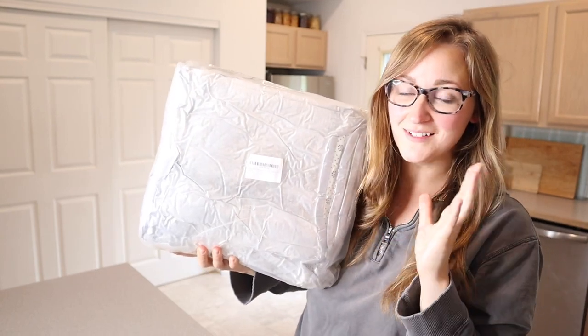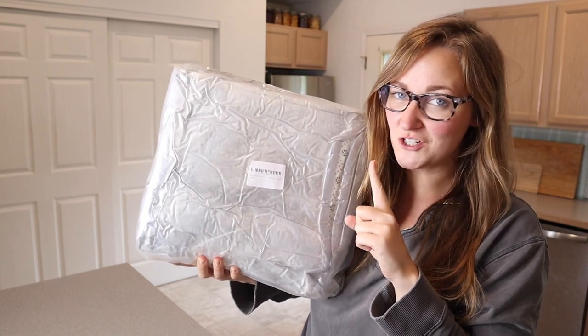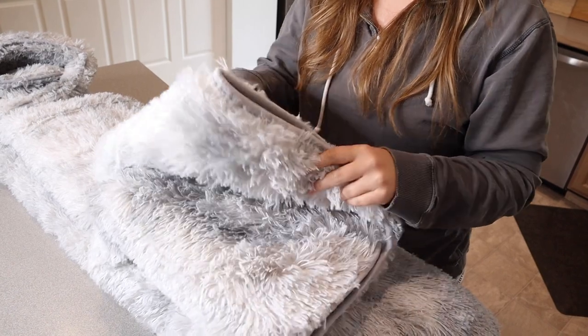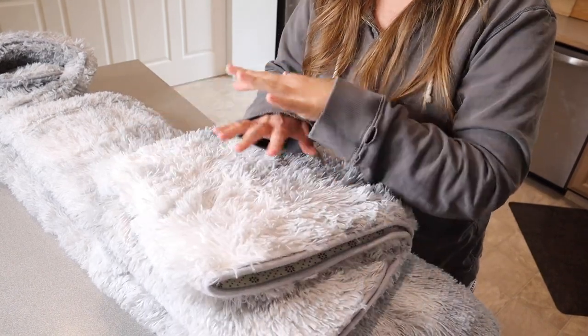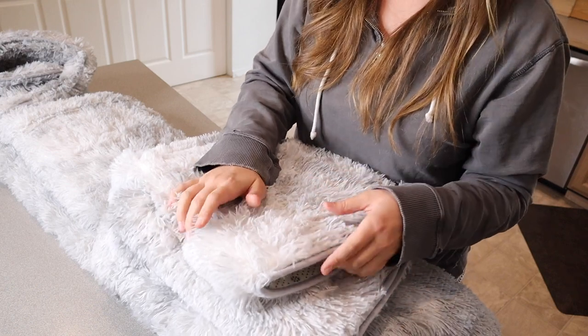Right here I have this gray and white super fluffy rug. This is a 6x9 size. I'm going to open this up and show you some of its main features and how I'm going to use it. I just took this out of the packaging and released the vacuum seal, and this fluffed way up. This is so much more fluffy than a lot of other rugs that I've gotten in the past.